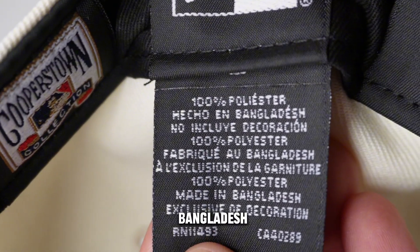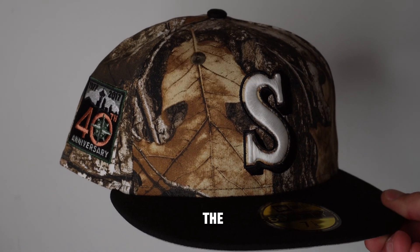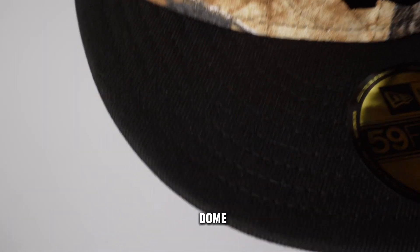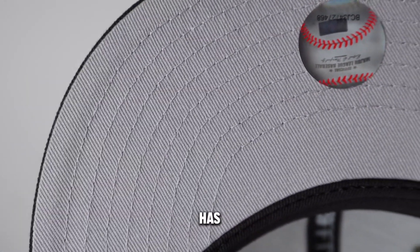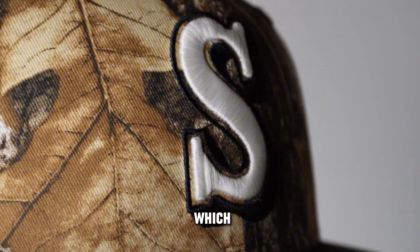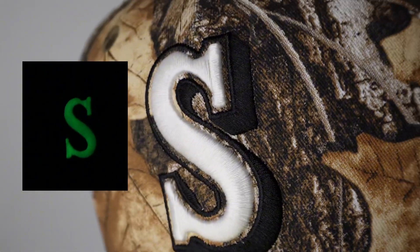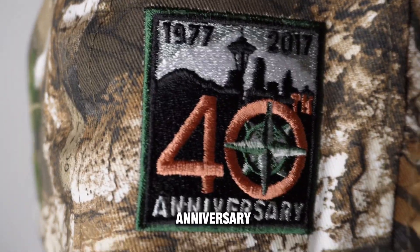This hat is made in Bangladesh and it's 100% polyester. The next hat is the Seattle Realtree. It's got a Realtree dome, black brim, black button. It has a classic gray UV. It has the Black S logo, which glows in the dark — looking real nice.